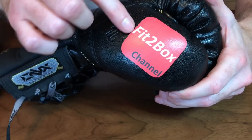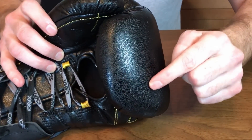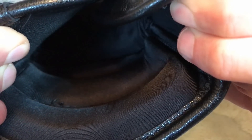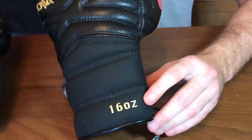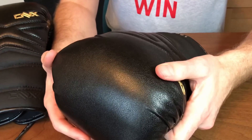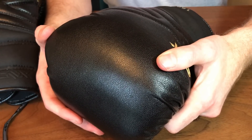You can have the Fit to Box logo or different names put on in gold on the front of the gloves. Once molded, the gloves feel super comfortable — like they're wrapping themselves around your hand. The protection for your hand is great, and so is the protection for your sparring partner. These are 16 ounce, also available in 12 and 18 ounce — there is no 14 ounce available. The material is not leather but a technical composite, with high-level technology foams inside.